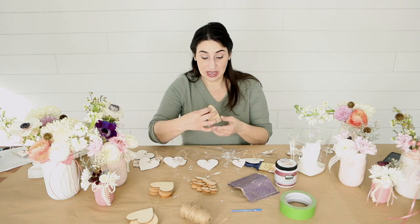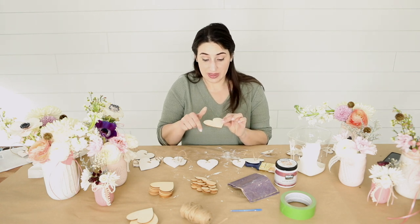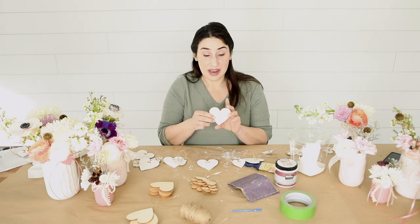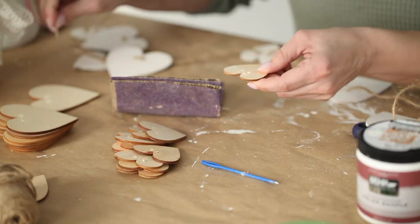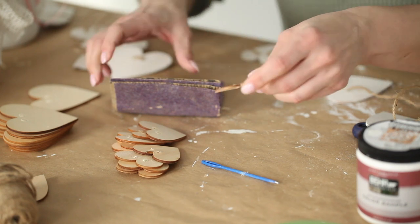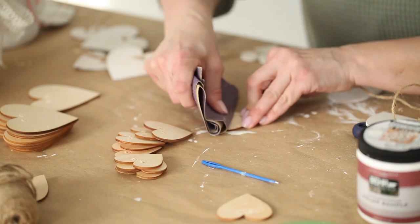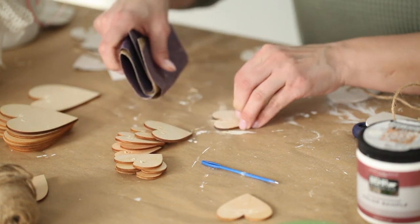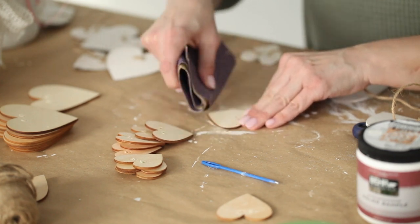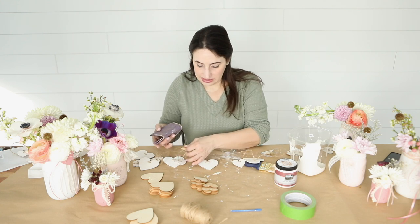As I mentioned, we bought these hearts off Amazon and we simply drilled holes through them. I will put the drill bit that we used down in the description below. Once you have the holes, you're going to go ahead and sand off the rough parts. You can see on the back we have some rough parts — this will happen with these thinner pieces of wood. You want to sand some of this off so you don't unintentionally give yourself a sliver.